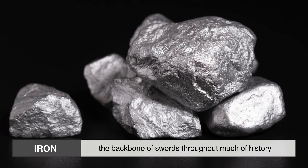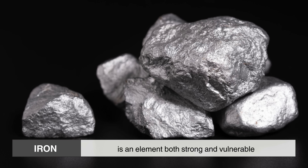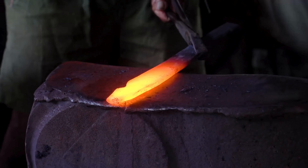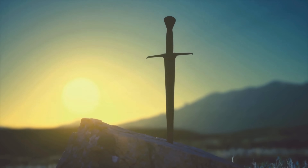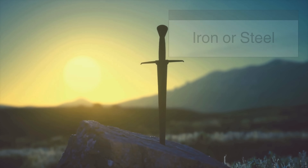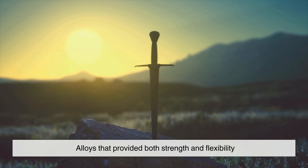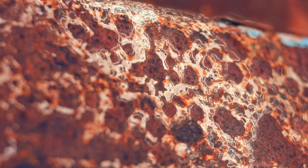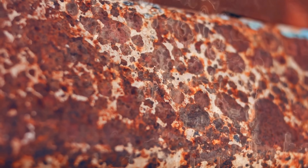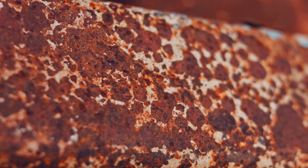Iron, the backbone of swords throughout much of history, is an element both strong and vulnerable. Every great sword begins with metal, shaped by fire and the hands of a skilled smith. For much of human history, the swords wielded by warriors were made of iron or steel, alloys that provided both strength and flexibility. But iron has a weakness. When exposed to oxygen and moisture, it undergoes a chemical transformation, forming iron oxide, commonly known as rust.